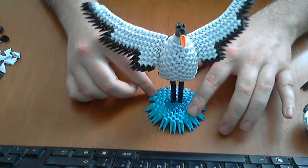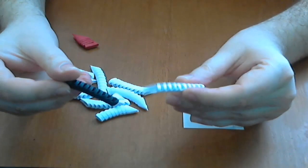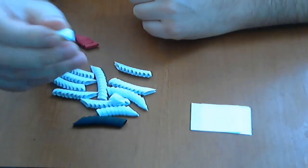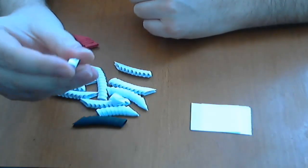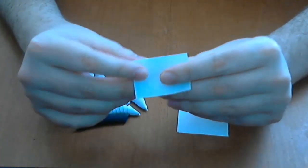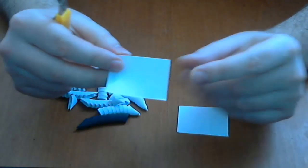Ok, let's start. For this model I use black and white pieces. These are small pieces — you will obtain 64 pieces like this from an A4 piece of paper. You will have 2 links about how to make these pieces in the left corner of the screen. Now I will show you very quickly how I made the piece. This is the rectangle of paper for large pieces — 32 from an A4 piece of paper.